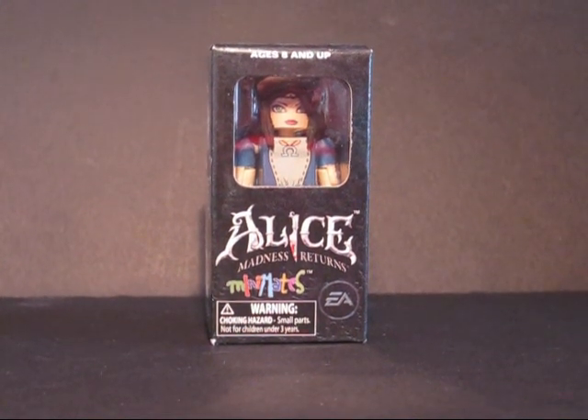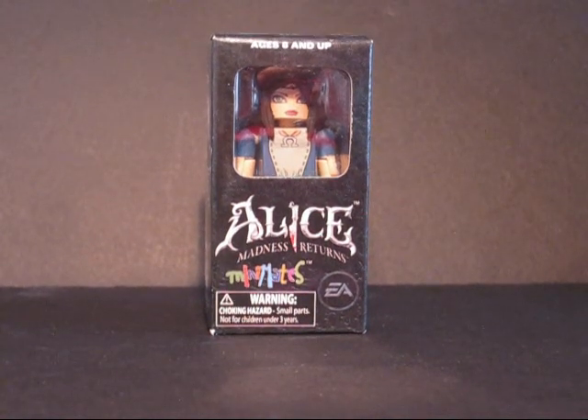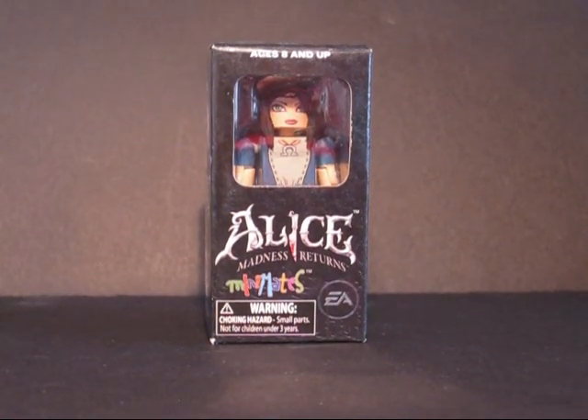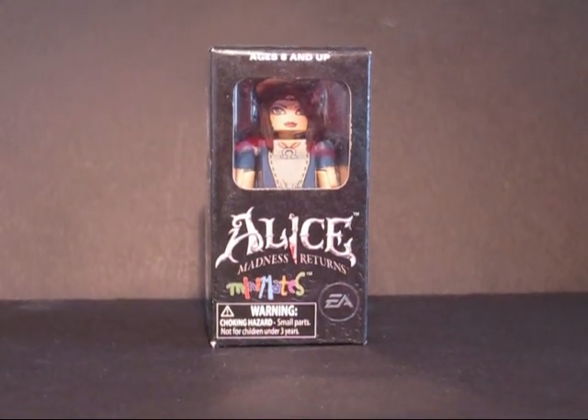Welcome to our first official MiniMate Central video review. Usually I was posting these things to YouTube, but now we have a central repository for video reviews. We are going to look at Alice.